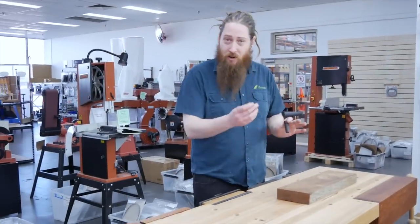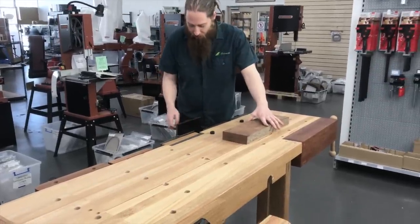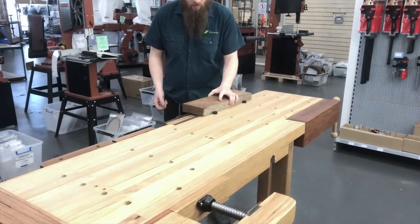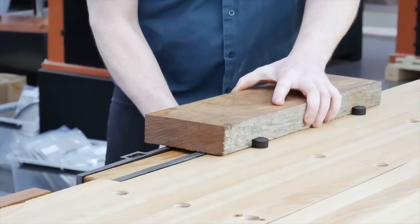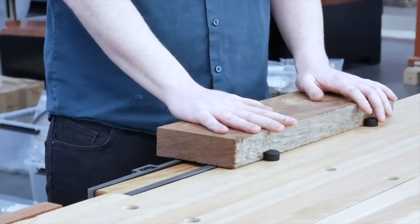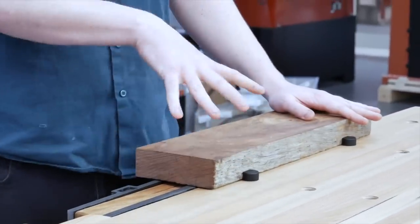Just to quickly show you — we'll go into more depth about these dogs shortly — but basically you pop your bench dogs in your bench, wind out your quick action vise, pop up your bench dog, pop a piece of work in there, slide your quick action back in and then tighten with the screw. So now that's being held in there nicely and firmly so you can plane on the surface, you can shape it, you can do what you need to do without clamps getting in the way.